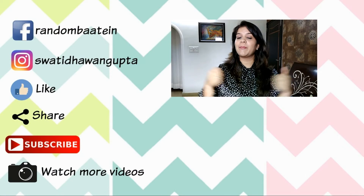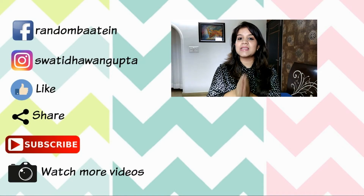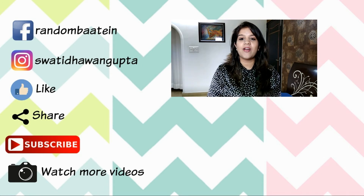If you like this video, give it a big thumbs up and also subscribe to my channel. See you all next time — till then, take care, eat healthy, stay fit, and keep rocking! Bye bye!